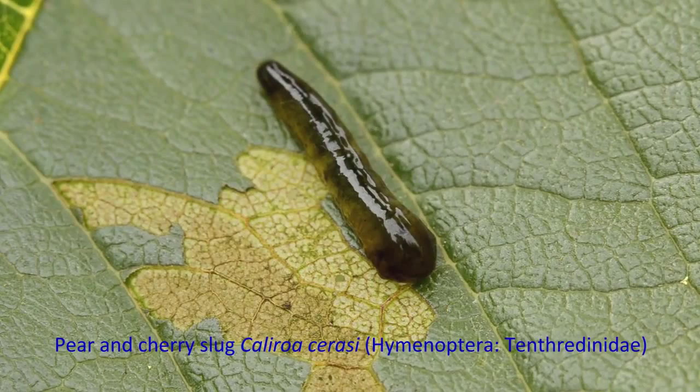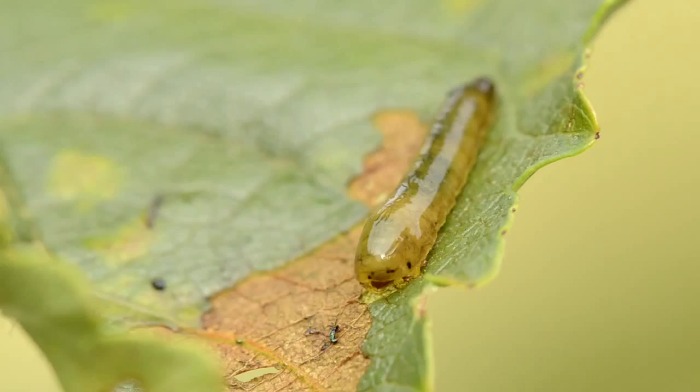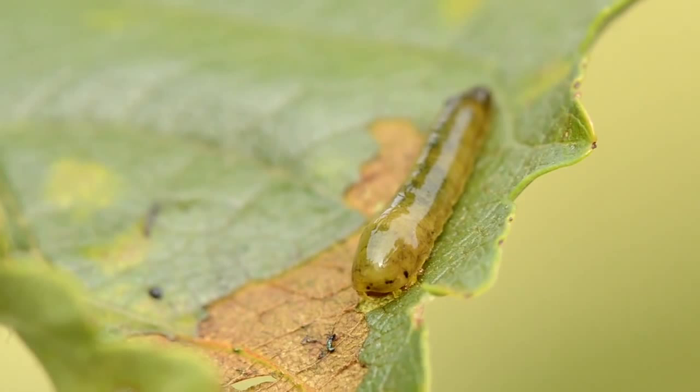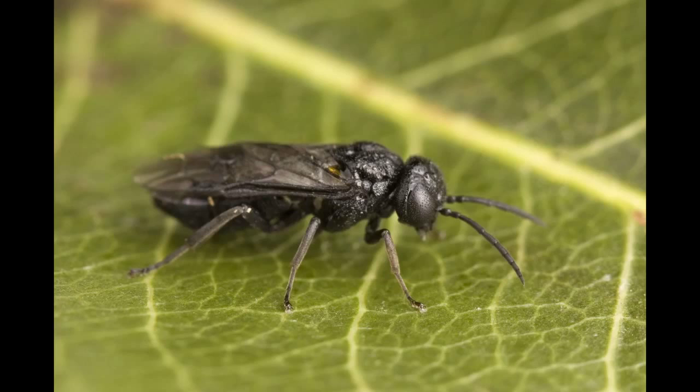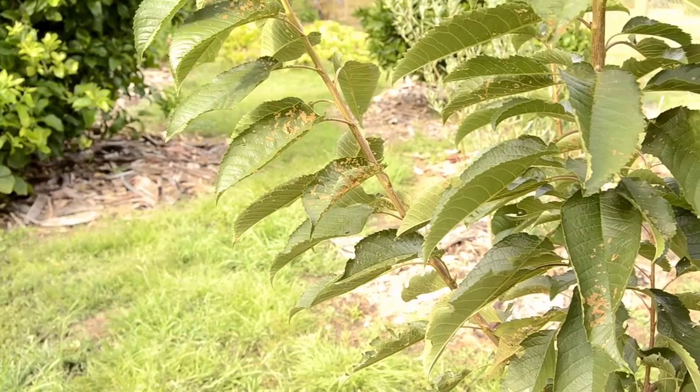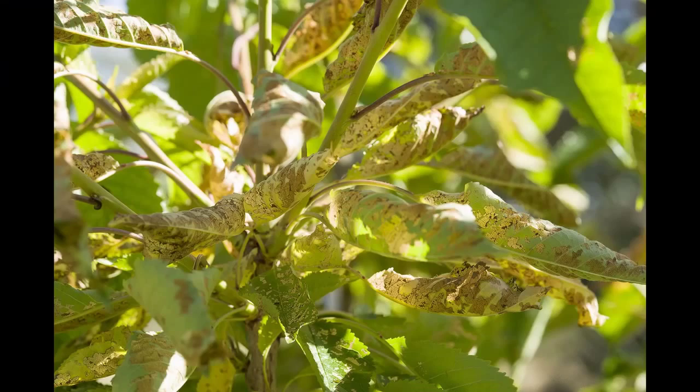This creature is commonly known as a pear and cherry slug, but it's not really a slug — it's the larva of a type of insect. You can see a head and some legs here. It's the larva of this sawfly, and she lays her eggs under the epidermis of the leaves, from which hatch those leaf-munching larvae.